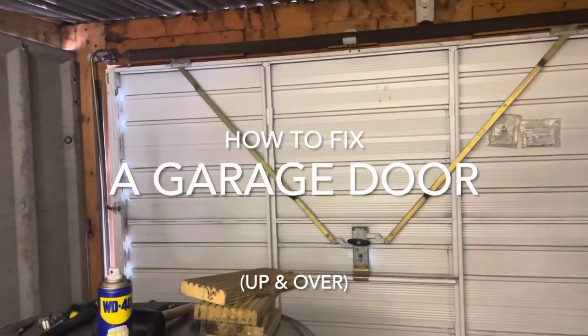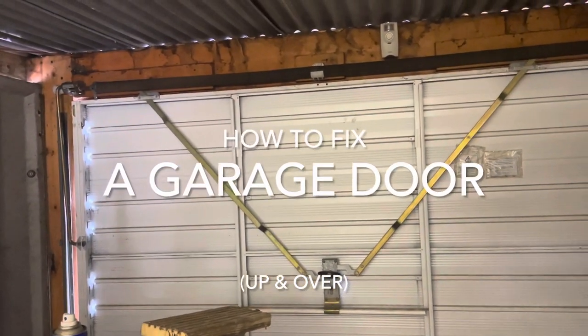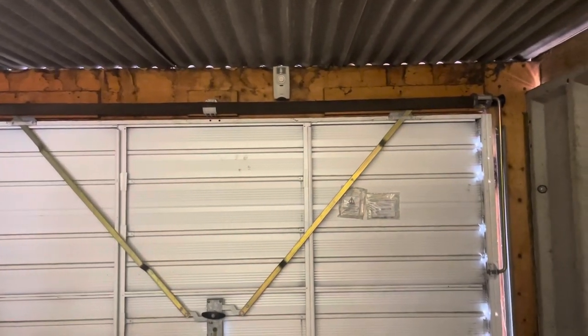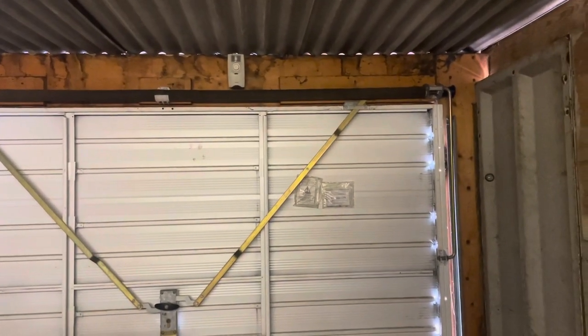Hi everybody, so this is a video on how to change your wires and cones when your door stops working, or if one wire breaks on the side.